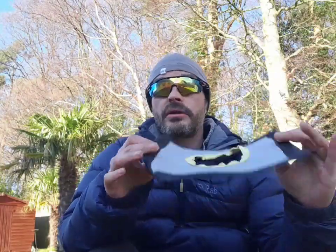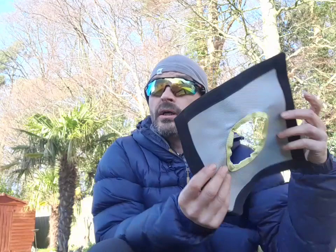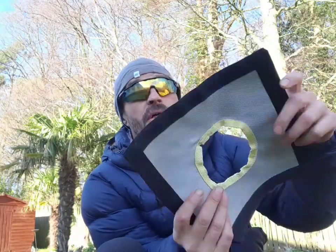It comes with a stove jack that just clips on outside it, and that's slightly different from the previous ones I've had. They don't actually have that, so that's a new addition. Pretty good.